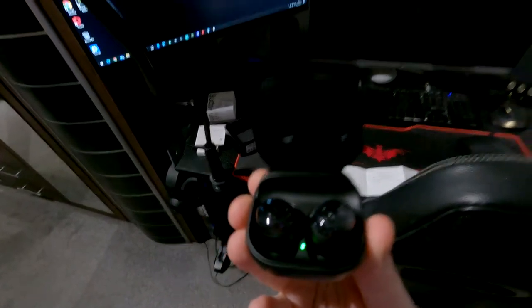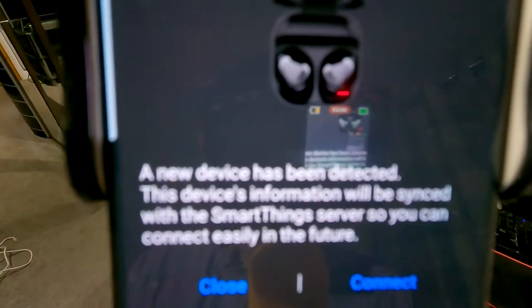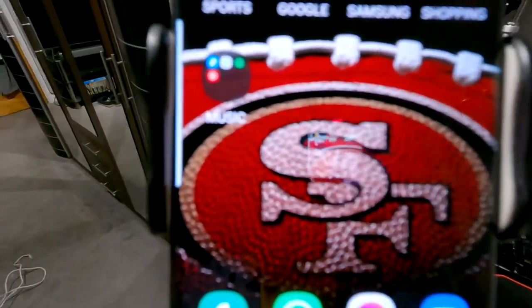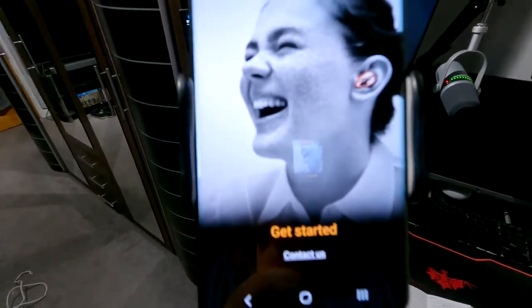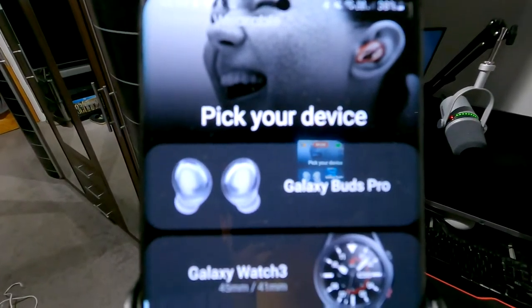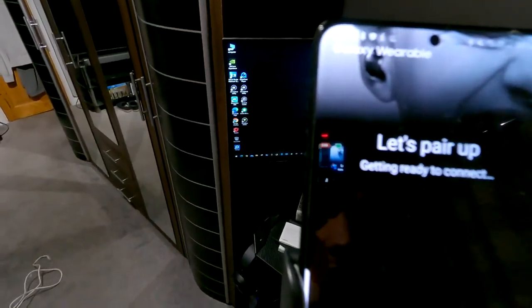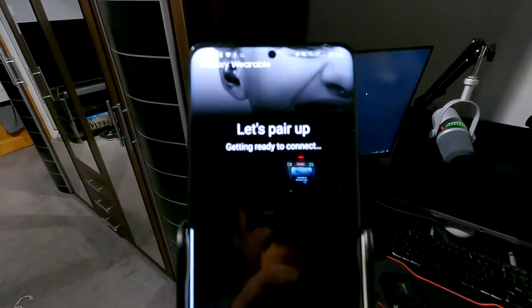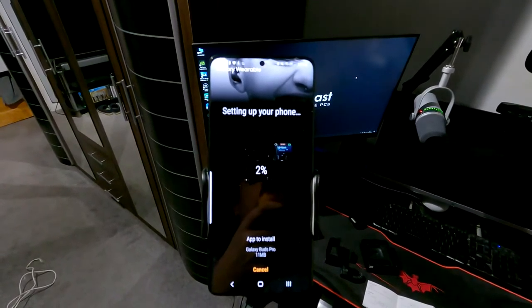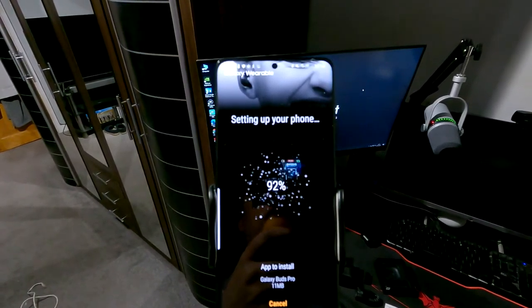To pair up, get your charging case and open it up like so. It will come up on your phone saying 'Galaxy Buds Pro — a new device has been detected. This device's information will be synced with the SmartThings server so you can connect in the future.' Click connect — that's it, done. Then go into your Galaxy Wearable app, click 'Get Started,' pick your device from the list, select Galaxy Buds Pro, and it begins scanning. Then click the button to pair up.